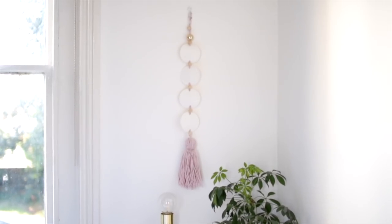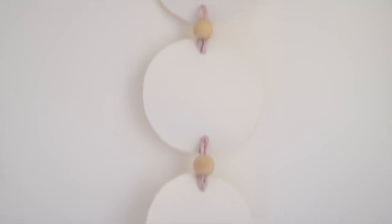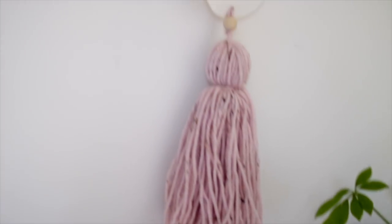The first project I'm going to share with you is this wall hanging with circles all the way down it and a big tassel. It is so simple to make but I love it so much — I think it's my favorite out of all of them, just because it's nice and minimal. If you want to see how I made it, keep watching.